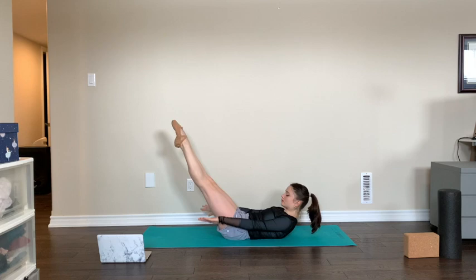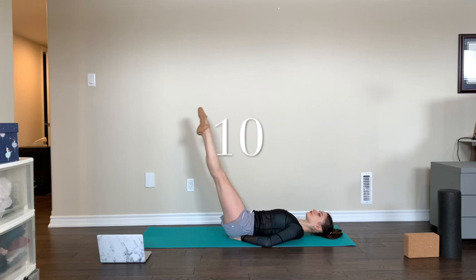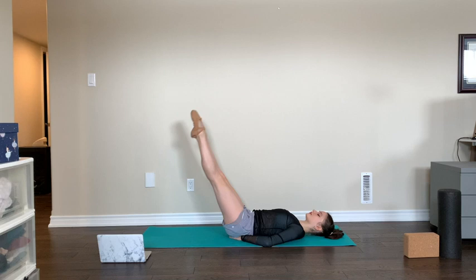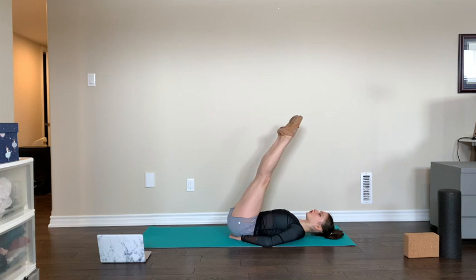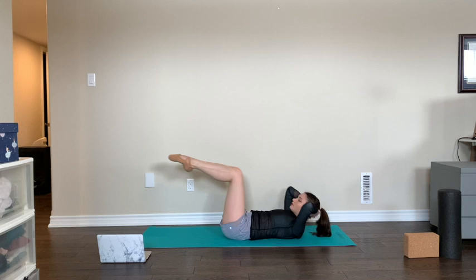Finishing in three, two, one. Now staying on our back — I like to put my hands underneath my bum — we're going to lower our legs ten times: ten, nine, eight, seven, six, five, four, three, keeping abs flat, two, and one. Great. Next we're going to do 20 elbow to knee crunches.